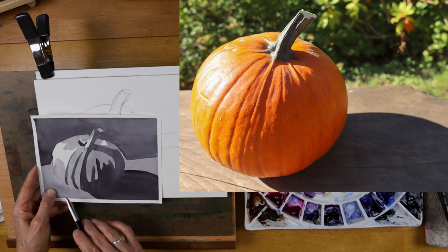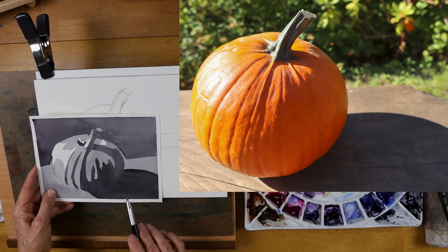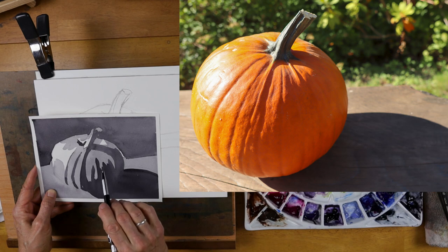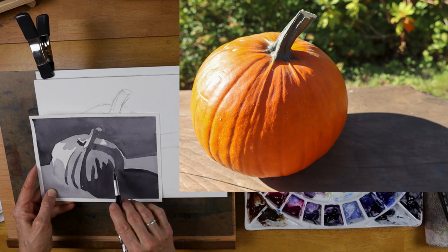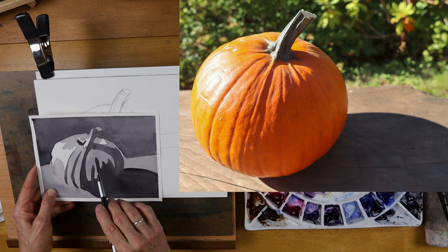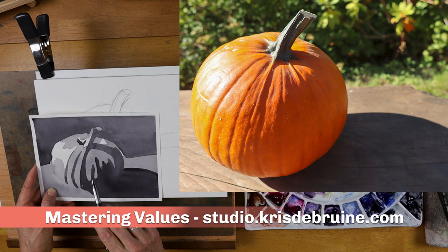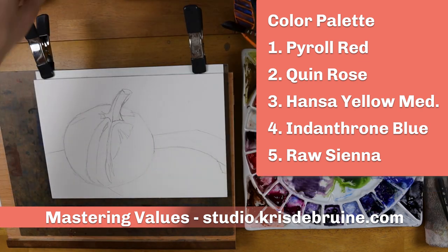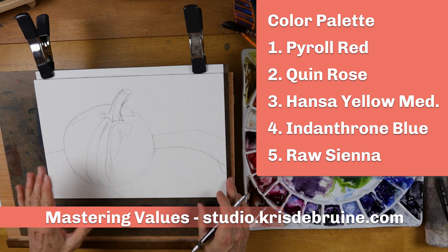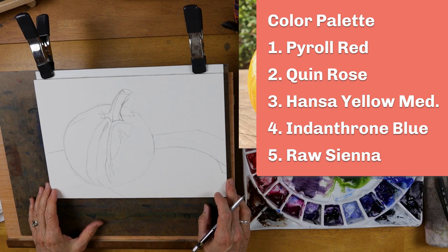The darkest areas are the background, which, even though it's got lots of different values, I'm going to keep it pretty dark so it has a nice contrast with the pumpkin itself. I've decided to make the bench a middle value range, and the right side of the pumpkin with the big shadow is the darkest values. This is my map. I encourage you to always do a value study before starting a painting. If you want to learn more about values and doing a value map, watch my free course called Mastering Values on my website.